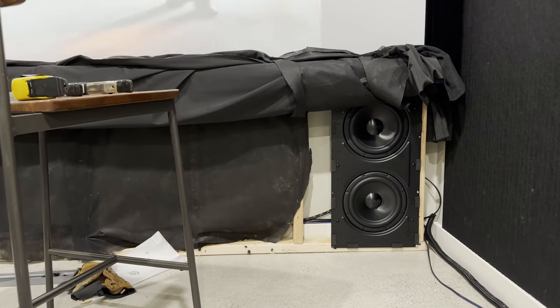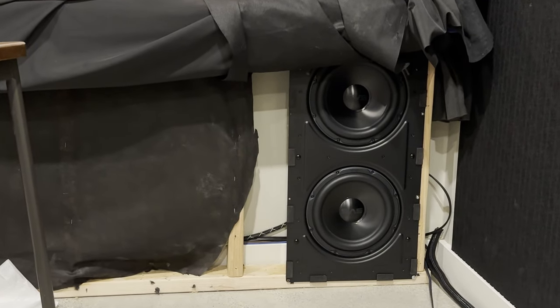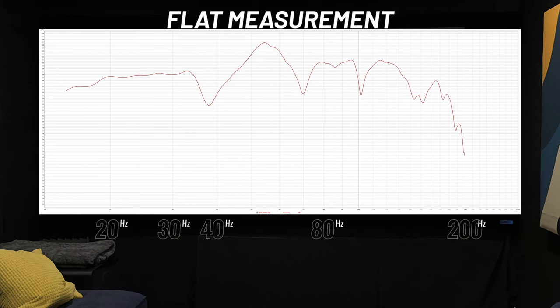They all showed a huge null right around 42 Hz in my room — my PB2000 shows the exact same null, so it's definitely the room, not the in-wall sub cabinet. I accidentally overwrote those measurements after installing the sub, but they were all really similar. Because of that similarity, I chose to mount it in the lower right-hand corner, which showed slightly better low-end extension around 27 Hz, and because I didn't want to alter my false wall to prevent the sub affecting the screen material.